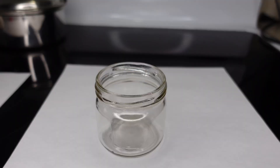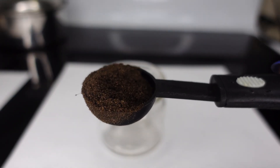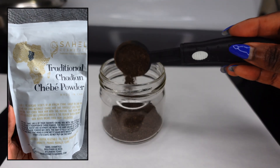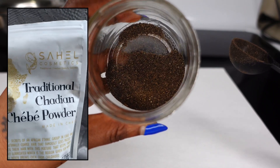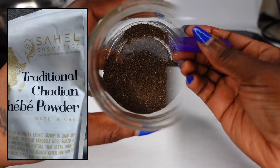The shebe butter recipe starts with one and a half tablespoons of shebe powder from Sahel Cosmetics. That is the only shebe powder I use — feel free to use whatever shebe you like, but this is the best quality for me. The link to purchase the powder is in the description box below.